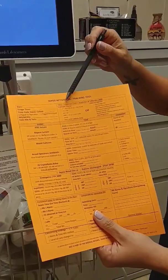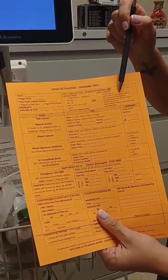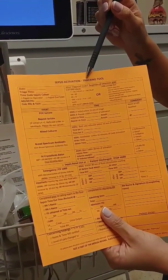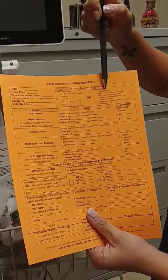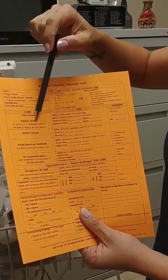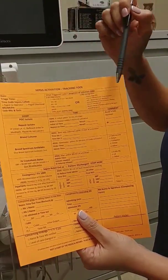We're also making sure that we're documenting what triggered our code sepsis. Was this just a SIRS? Do we have an infection? Or are we actually dropping down to severe sepsis?